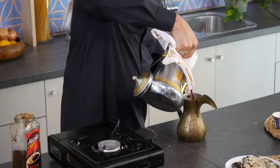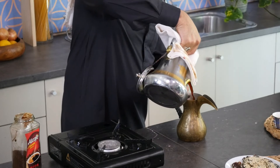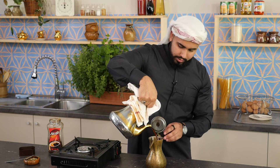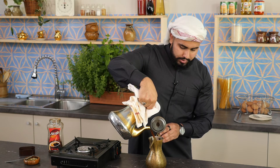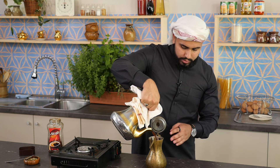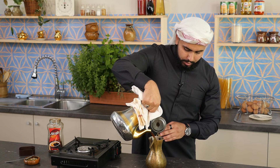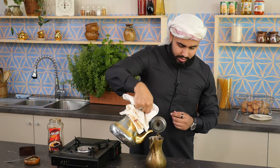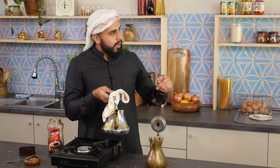I'll fill this up and put the whole thing in there. As you can see, because I haven't boiled it enough, the colour is a bit light. And that goes back to how many times you boiled the coffee. If you saw the coffee before, it was pretty dark because it had been boiled a good amount of times.